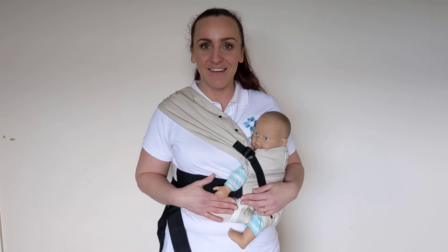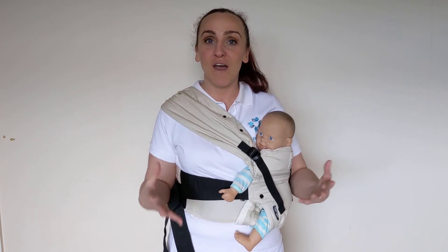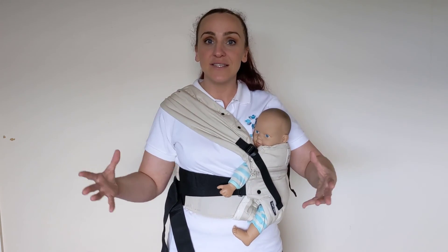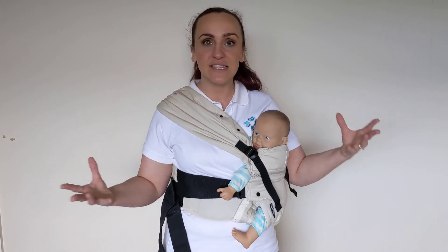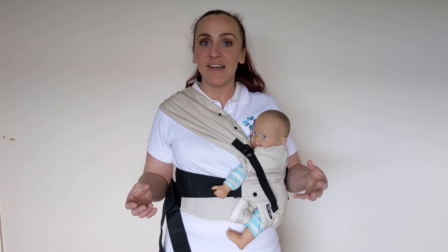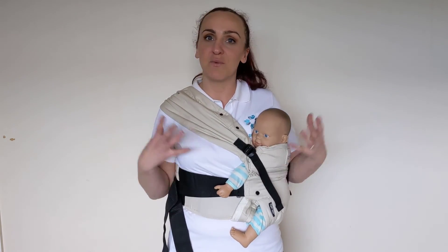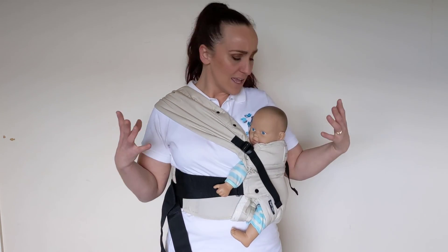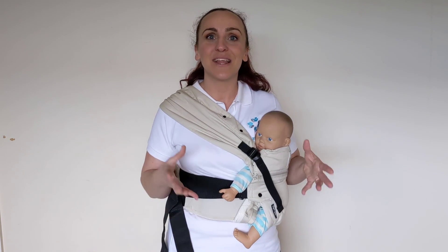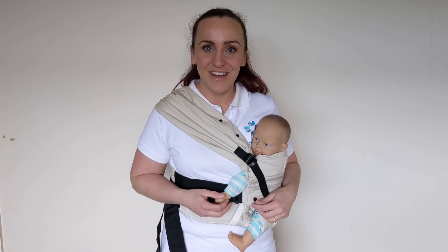Overall, the Mamaway 4D Crossback Carrier offers something a bit different and unique. For the right parent, this is an amazing carrier — it offers the versatility and adjustability to grow with your baby, and adjusts easily between parents of very different sizes. It's ideal if you're looking for a carrier that will accommodate a bigger child, that gives a beautiful bonding experience, is easy to use, feels very safe, and is very comfortable. If you have any questions about this carrier or any other carrier, or if there's anything you'd like to see reviewed, please let me know. Don't forget to subscribe to our social media channels for more parenting product reviews. Have a great day, bye!